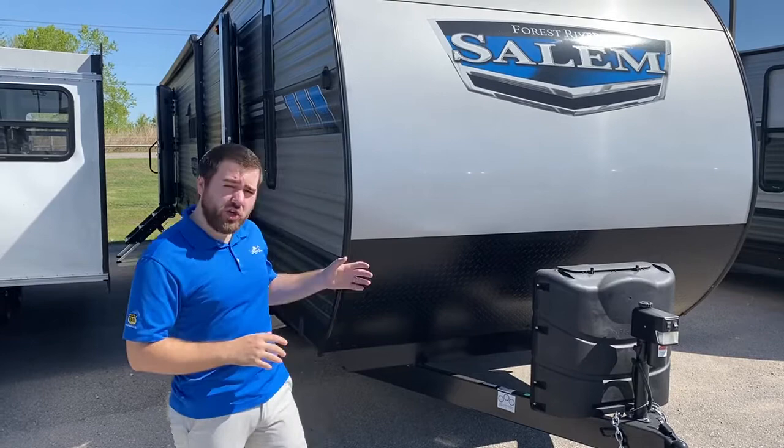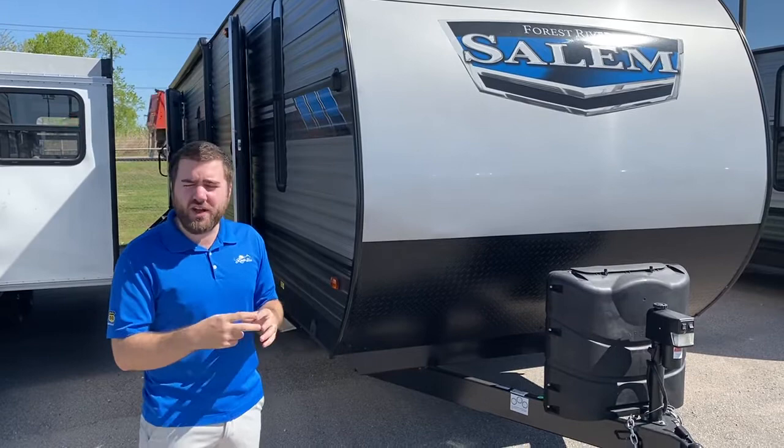Hey guys, this is Clay here at Lewis RV Center. Today I'm going to show you the Salem 32RL DS. It's a rear living — DS stands for double slides — and this unit has two slides on it.